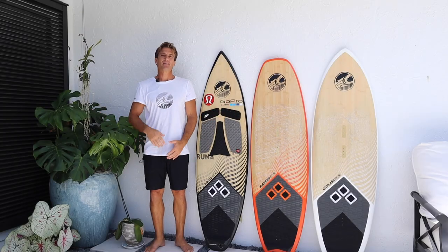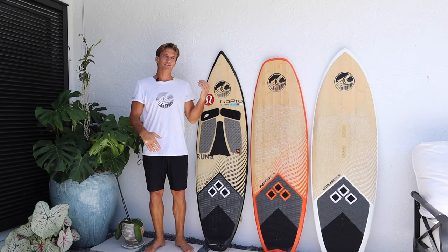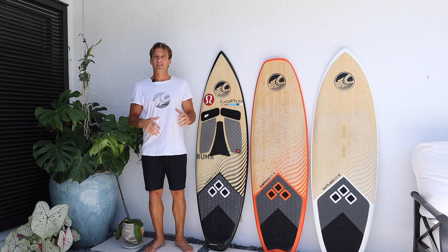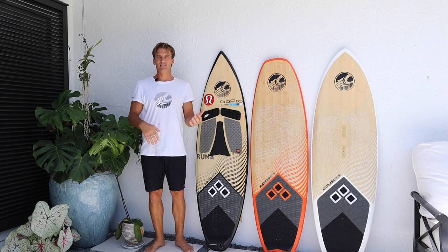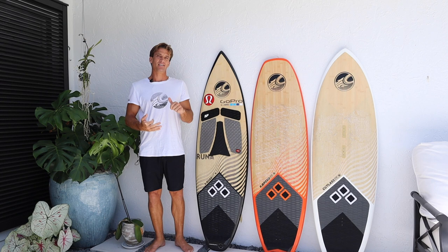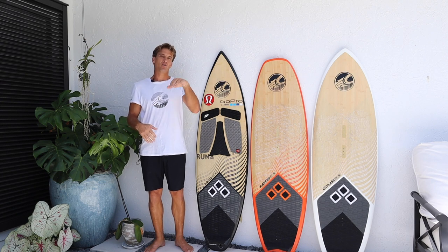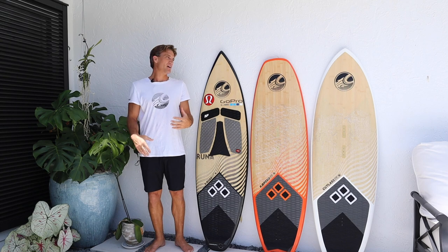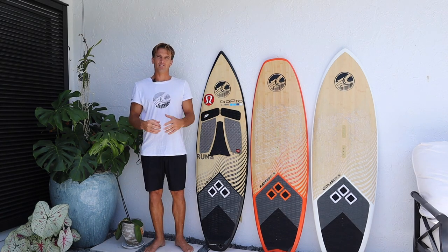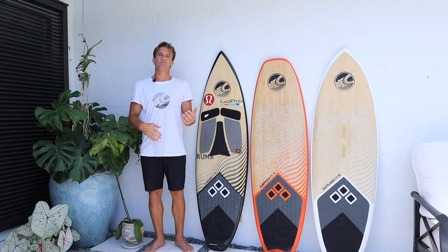Hello everybody, I'm Damian Leroy and I just want to break down your first time on a directional or surfboard kiteboarding. I want to give you the full basics to make your life a lot easier. In this video we're going to cover water starts, tacking, jibing, how to go over a wave properly — just all the basics that you want to know when you get your first directional and you're taking it out kite surfing for the first time.